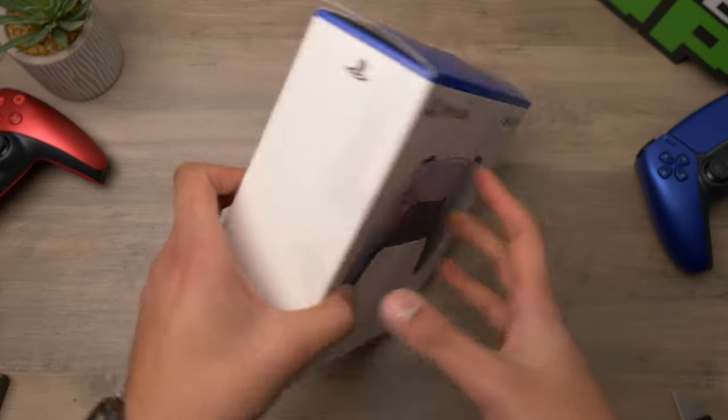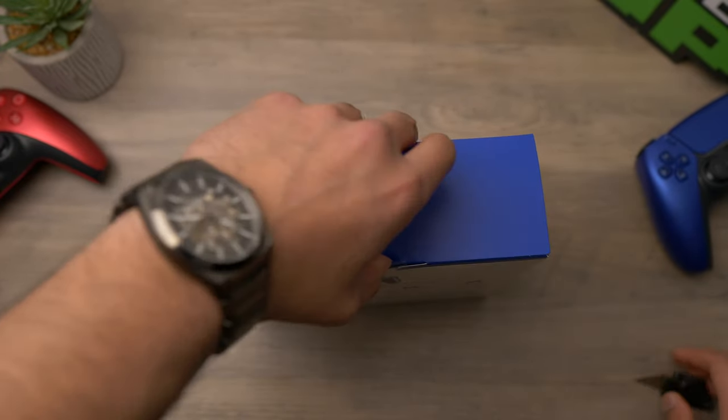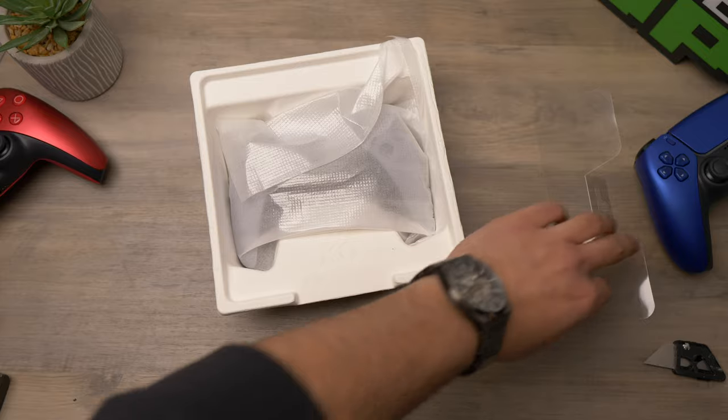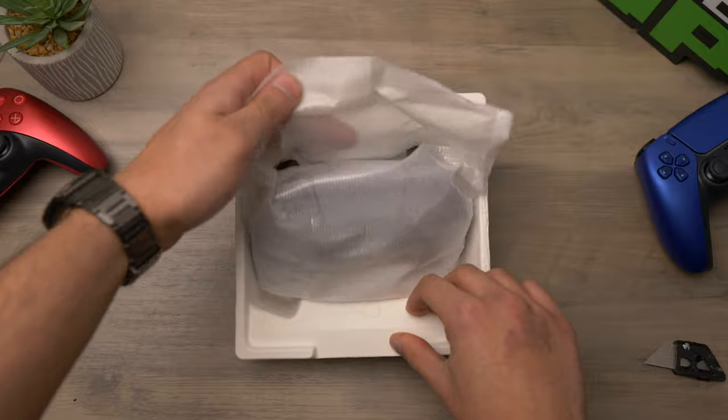The box looks the same as all the previous ones we have. We do have this sort of carton style packaging, which is what we have on the later model DualSense controllers instead of a full cardboard box.